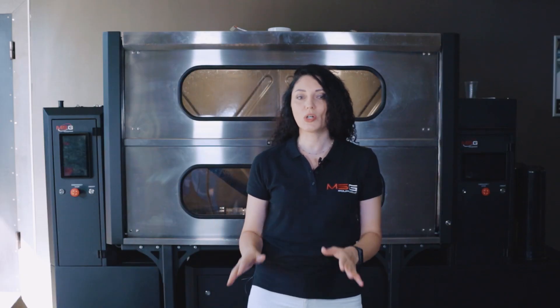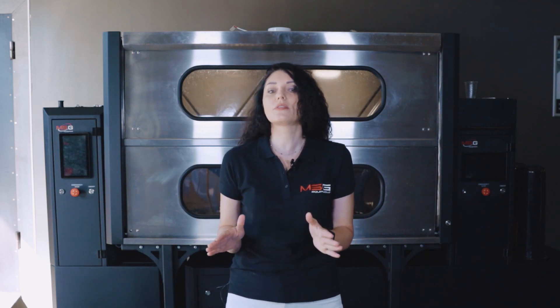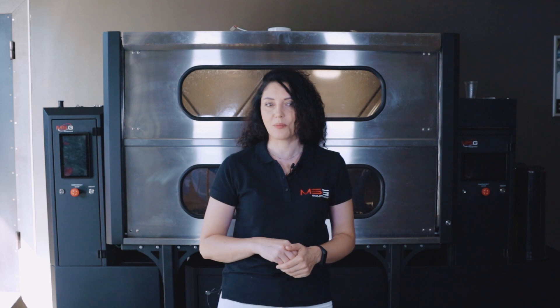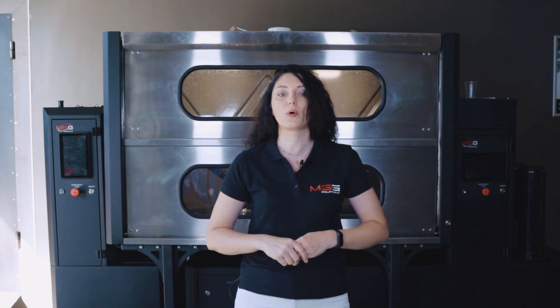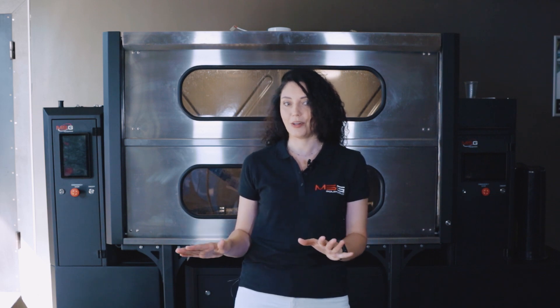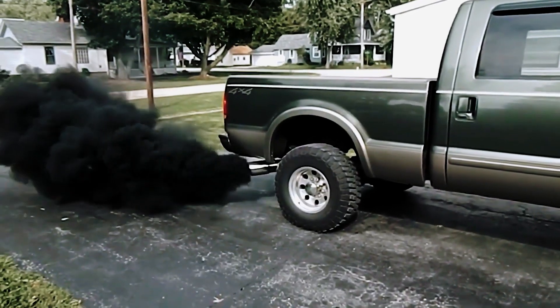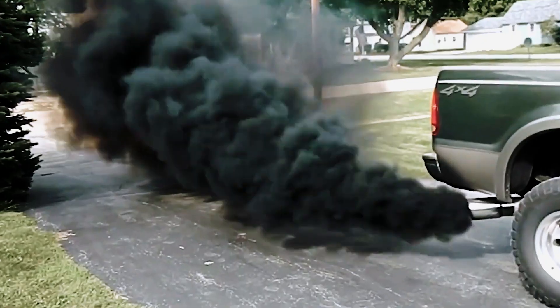MS-900 stands for washing of particulate filters, and for automotive service it is essential to have it and provide such a service. This is especially important at a time when it is very important to monitor automobile emissions and not to get fines that are already being imposed in Europe, especially for commercial vehicles. A diesel particulate filter is installed by automobile manufacturers to reduce harmful substances in the exhaust.